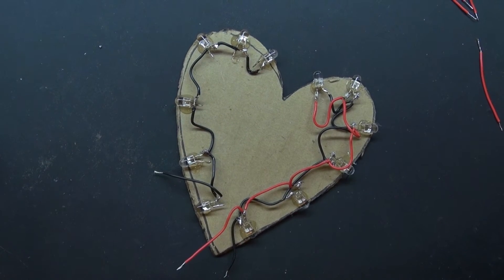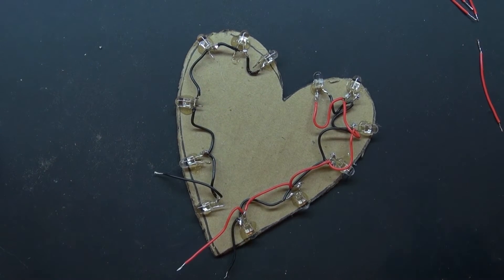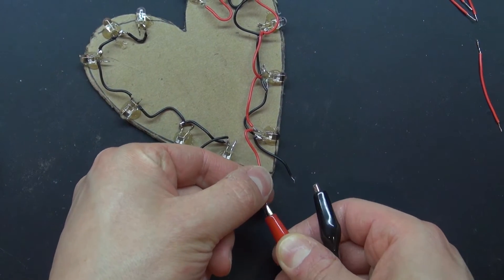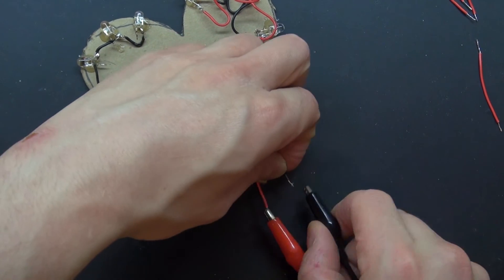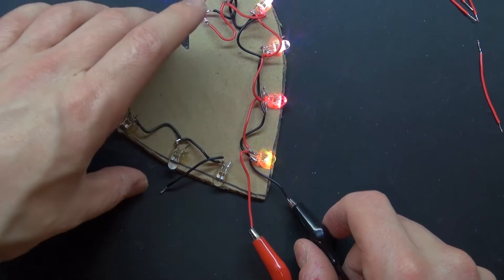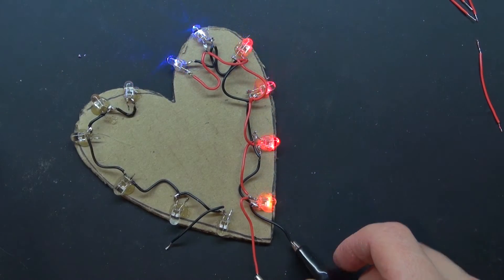So far I have everything connected in half, so I'm going to go ahead and test this one half to see if everything is connected correctly. And there — everything on that half of the heart is working. Perfect.